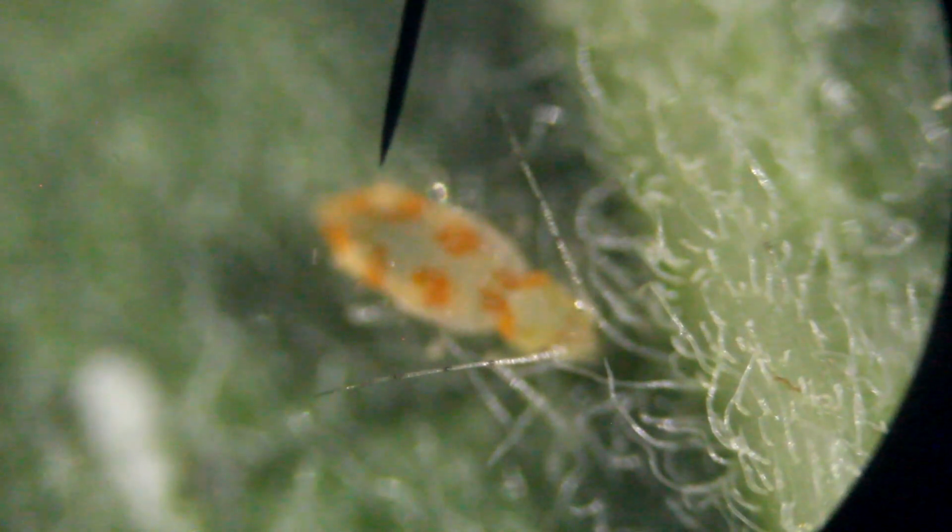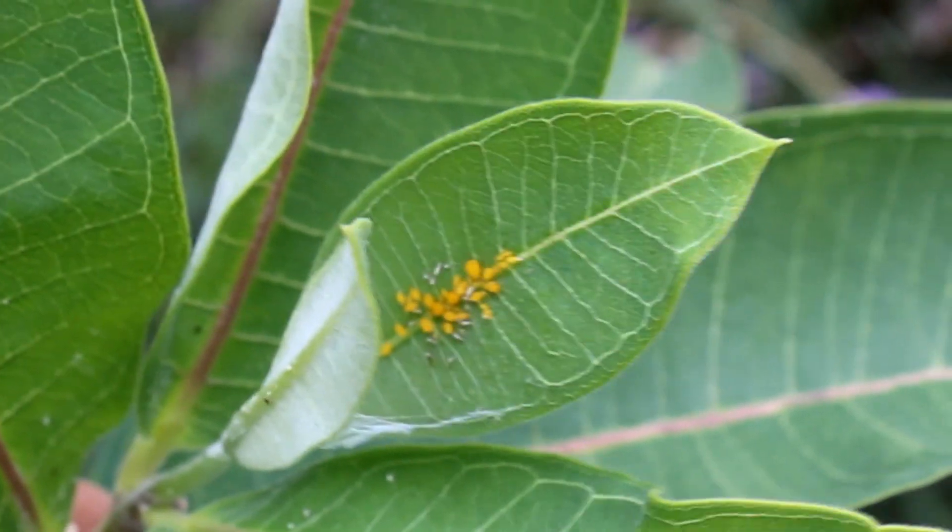They are rapid asexual reproducers. All are female, and it takes only one to produce 100 more. It takes only about a week for a nymph to become an adult, and then after that, depending upon temperature, 4 to 10 days for the adult to be able to reproduce.